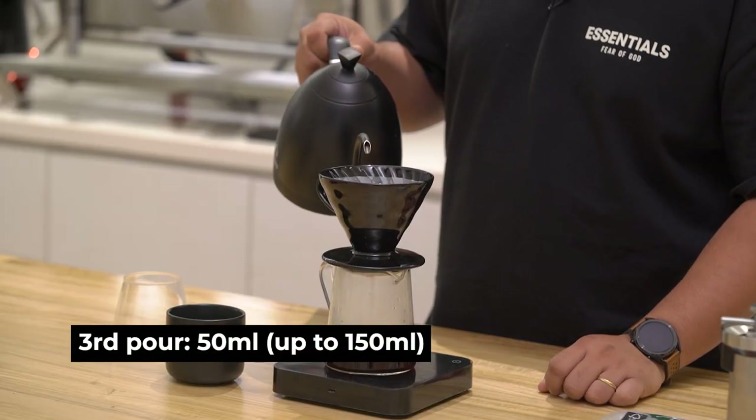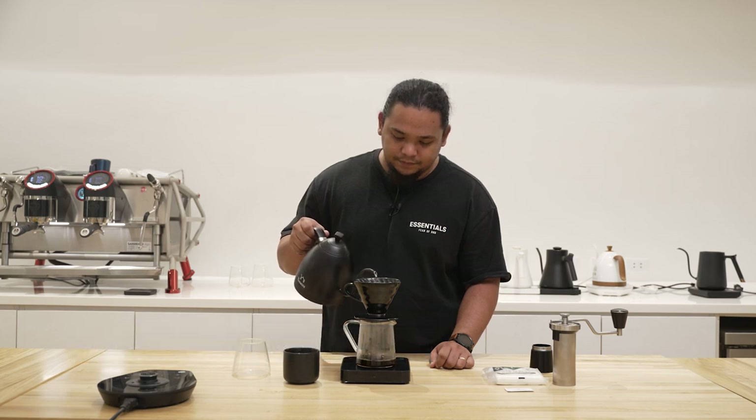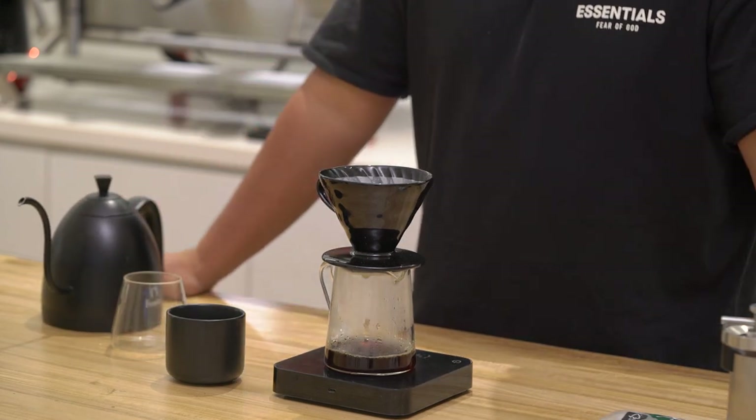Now we'll pour in 50 milliliters. Start with an outer circle and then focus on the middle. You can notice I'm actually pouring at a very slow rate, maintaining a stable stream.